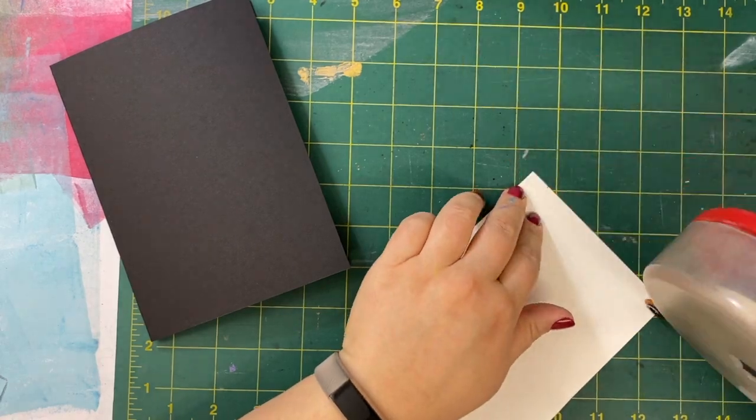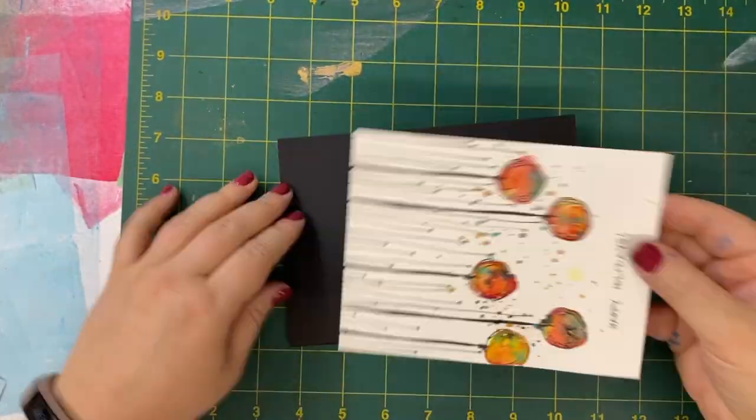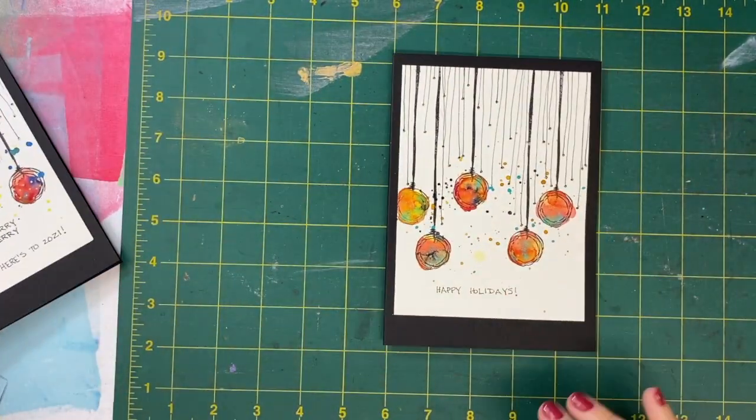Now it's time to adhere my card front onto my card base. I'm going to leave a larger margin down at the bottom and a smaller margin at the top. And that's it — I'm all done.